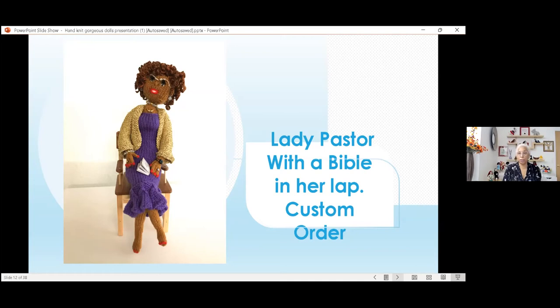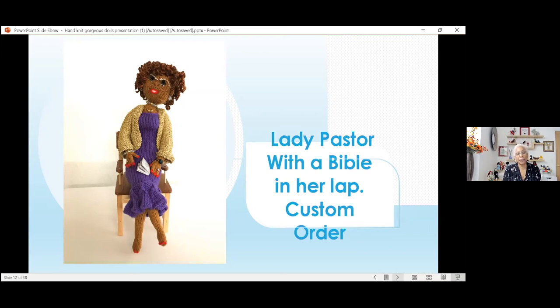She asked if I could put eyeglasses on her, and I was enthralled with that. I got my wire and made her some eyeglasses. I made the glasses out of wire and took some yarn and wrapped it around the top of the glasses to give it a style and color. They were just blown away. I put a ring on her finger, her nail polish — they told me what color they wanted her fingernails and toenails. She has a bracelet and ring on the other finger as well, and of course her watch.